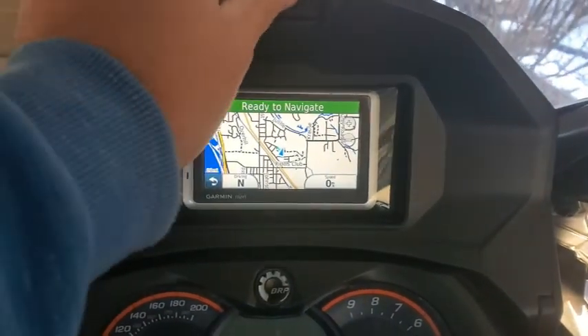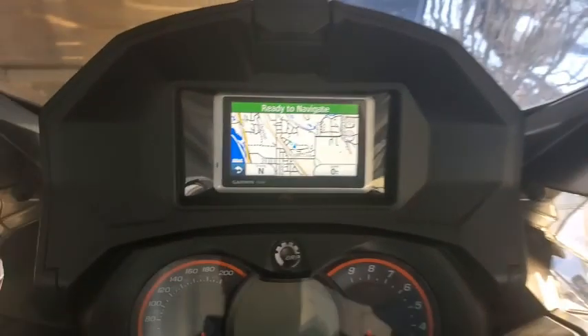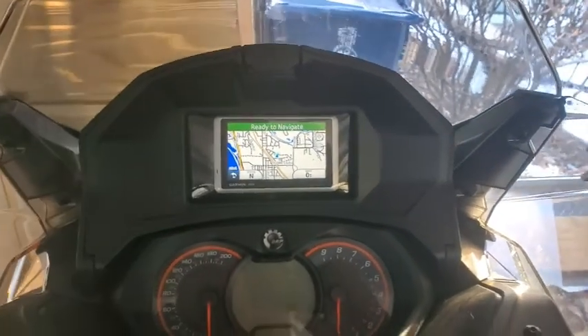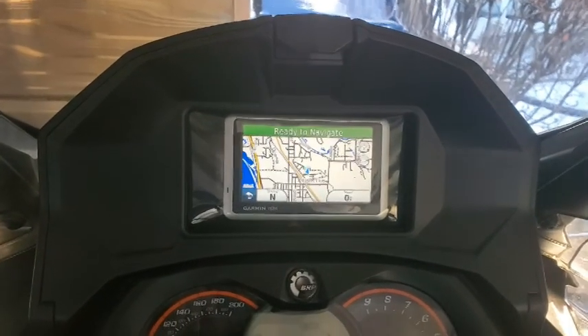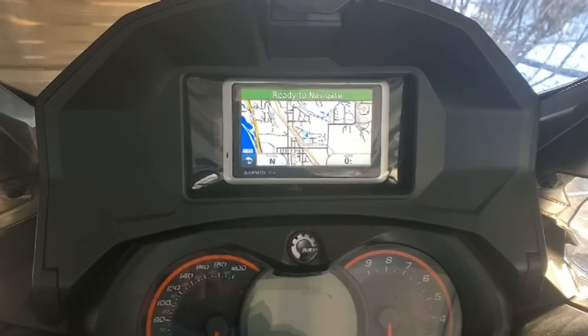I'm actually surprised how long it's staying on. So that's nice too — knowing that if I decide to stop, even though my machine isn't running, I'll still have GPS up and going.